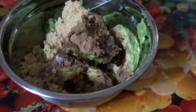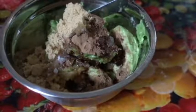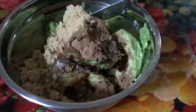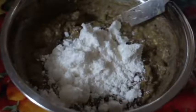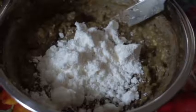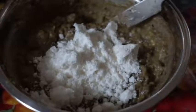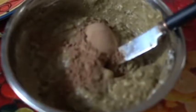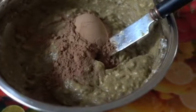A spoonful of sugar, of course. And don't forget a spoonful of cacao powder for that chocolatey paste. Add four spoons of powdered coconut milk to the mixture, just so that it gives it the right texture and a creamy flavor. Add another spoonful of the cacao powder to the mixture.